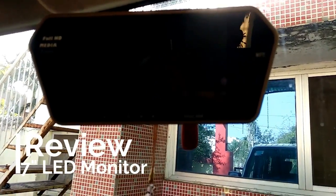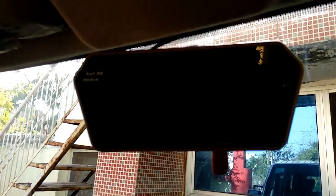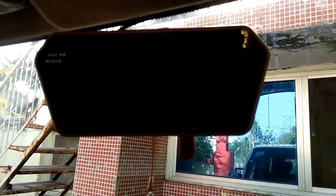Today I am going to tell you about this 7-inch Full HD monitor driver, in which you can play your songs, your video, or you can use it as a backup camera.